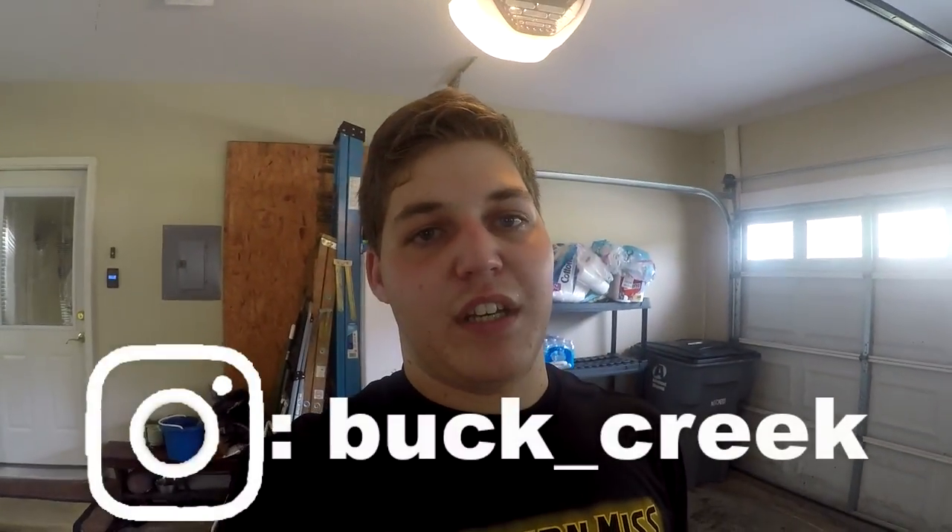Anyway, I really do hope you enjoyed this video or that it helps you out. If it did, please share, like, subscribe — that would really help me. If you have any questions, leave them in the comments below and I'll be more than happy to answer. And if you want to get in touch with me quicker, add me on social media, which is also in the description. Thanks for watching.